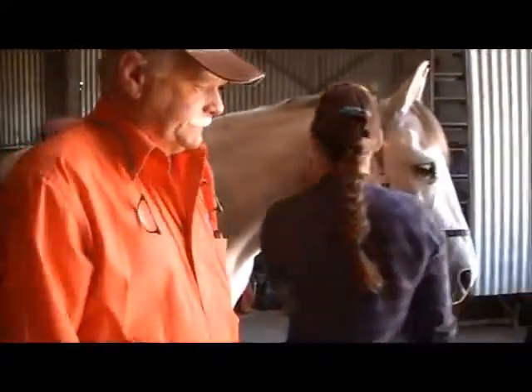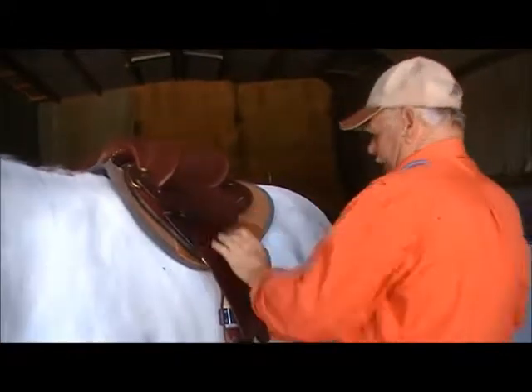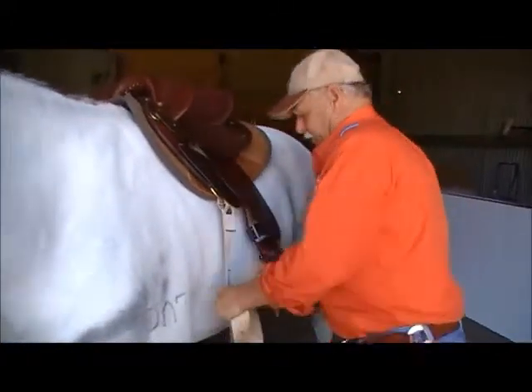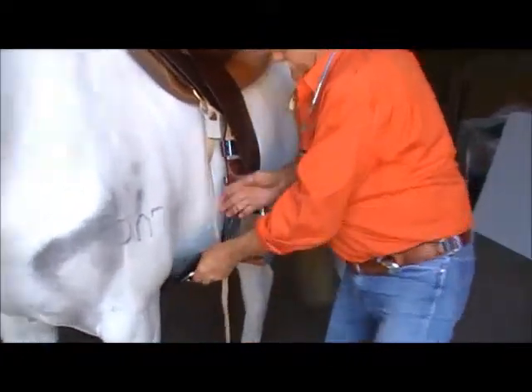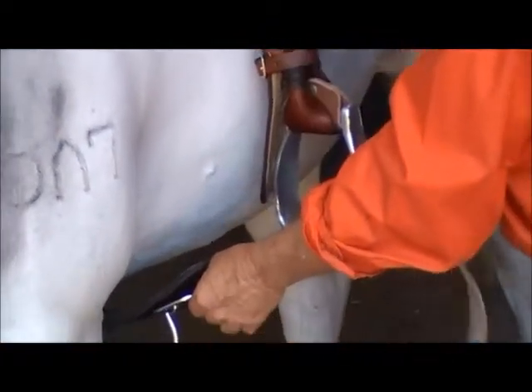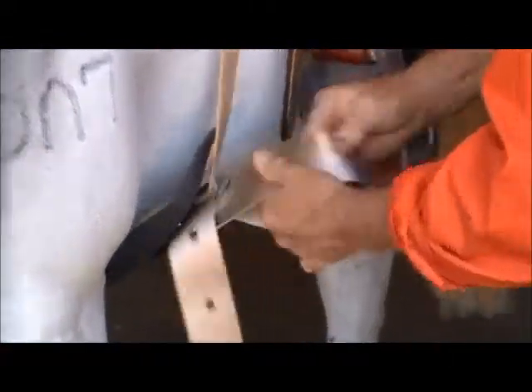We'll go around here, and this is the business end on how to girth the horse up, or what we call cinch. You get your latigo, or your girth strap, and put it through the D on the buckle.